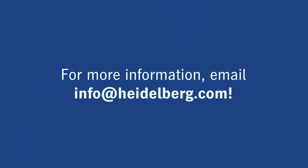Thanks for joining us. If you need any more information, please email us at info@heidelberg.com.